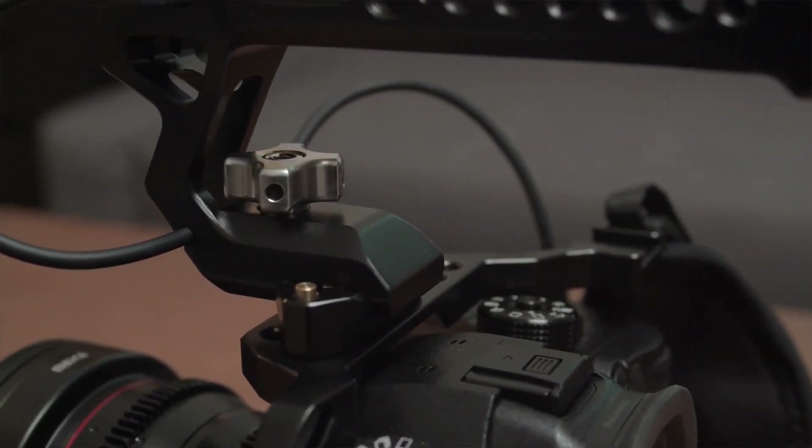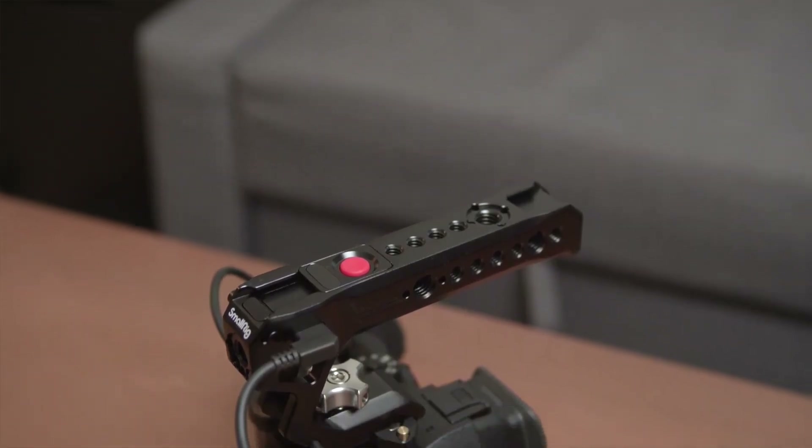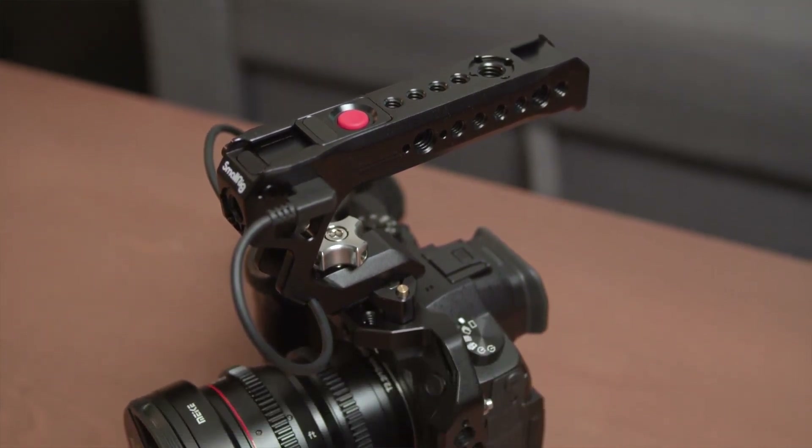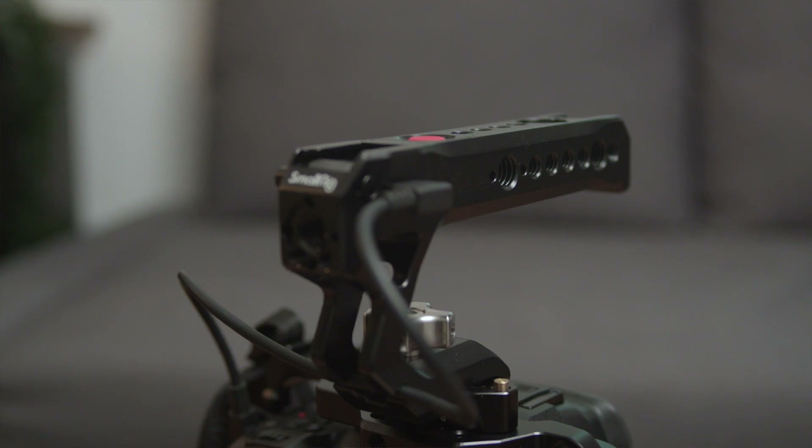I wish SmallRig could come up with a different kind of mounting system for the top handle, like cold shoe or a Portkey 20. If they had a cold shoe version, you could just mount it onto your camera directly without using a cage, and that would be a super minimal setup just like the Canon C70. I also really like the big twisting knob that SmallRig uses to lock the top handle — it is very easy to quickly tighten or loosen without using any tools. Besides the quick release, having a NATO mount gives you the added advantage of mounting the top handle onto different spots. It doesn't have to be just on the top. SmallRig is always like Lego to camera users — you can mount the top handle to the side to use it as a side handle with a record button. It might not look perfect, but it works.